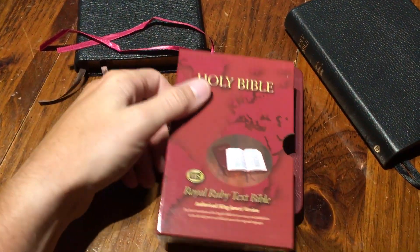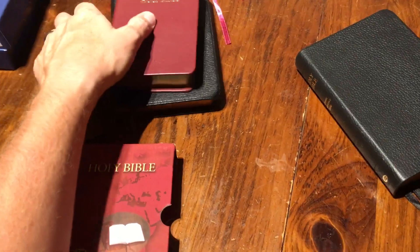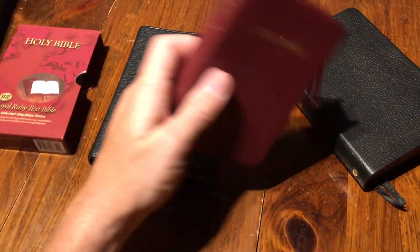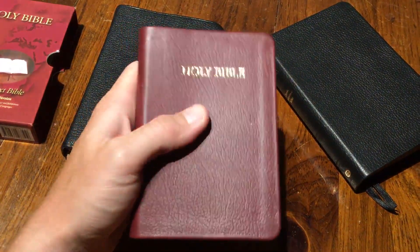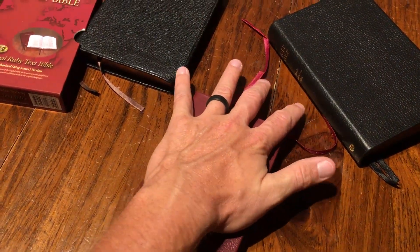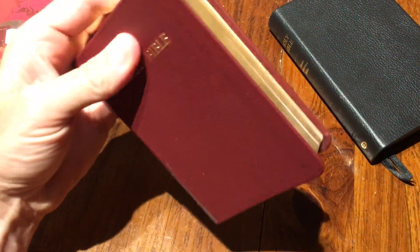There it is — the Royal Ruby by Trinitarian Bible Society. This company is awesome, they make some great King James Bibles. Check it out if you like the King James Bible. There's the Royal Ruby compared to the Pitt Minion — if you like it, grab it, use it, read it. It's God's word and it can change your life. If you have any questions about this little Bible, let me know.